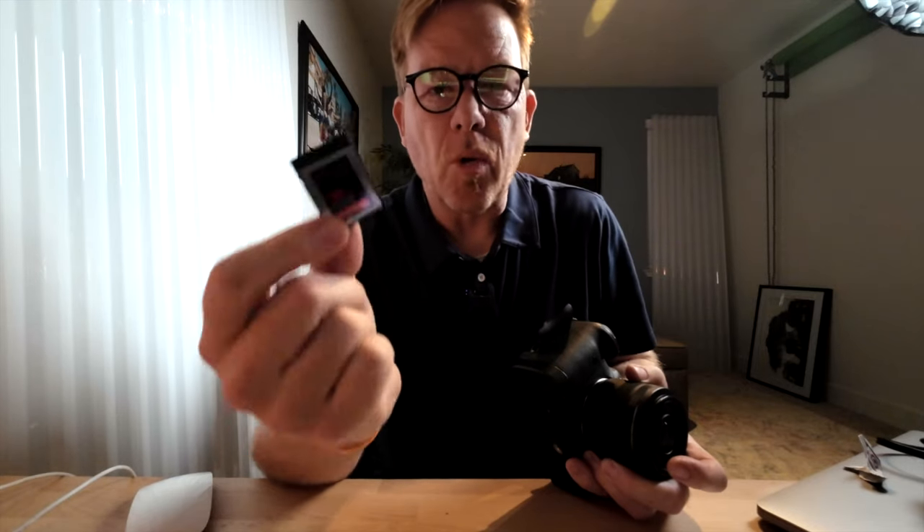Editing Wes here. I just remembered — on the R5 you cannot record in slow motion, either 60 or 120 frames per second, unless you record on the CFexpress card. So make sure you're not just using the SD card slot; you need the CFexpress, which is a faster card. It's totally worth it even though it's more expensive. All right, back to the video.